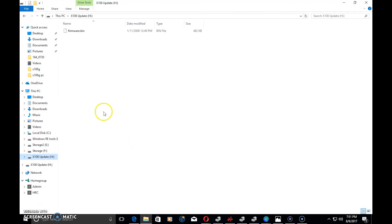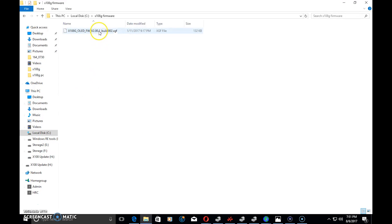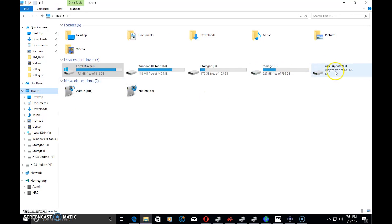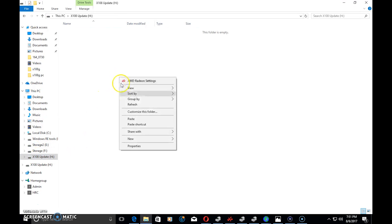After you've downloaded your firmware and extracted it — I extracted mine in the X108G firmware folder — there's the new firmware file. When you plug in at this stage, you'll see an X108 update drive appear. Go in there, delete the existing file, and then copy the firmware file you downloaded to it.